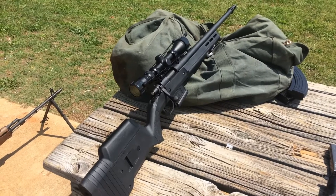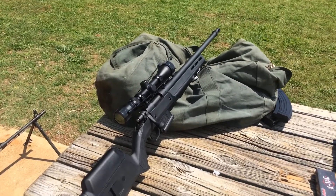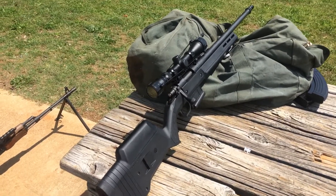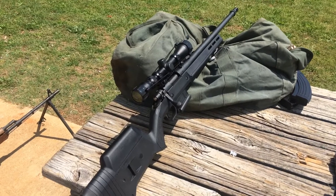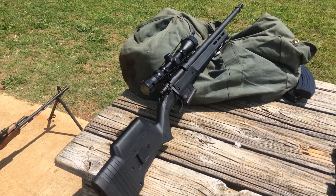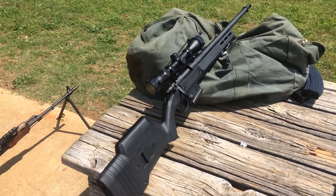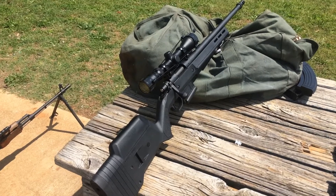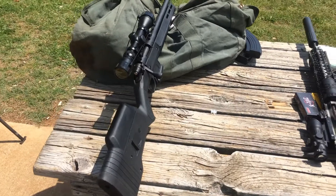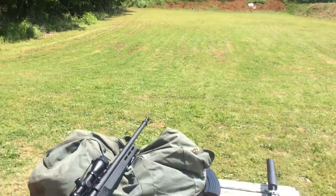I've got an upgraded trigger, my AAC muzzle brake adapter on there, and just a kind of cheap Moshnel 3x9 scope that I've got kicking around. I'll be shooting 147 grain PMC X-TAC just for basic zeroing. And then I have some M118LR, 157 grain Votel ammunition — we'll be shooting for groups to see how she groups. Shooting here at 100 yards and see how she goes.